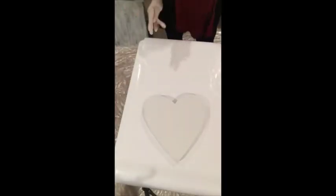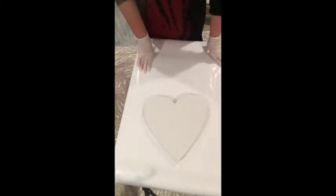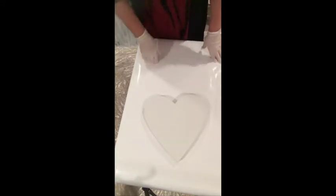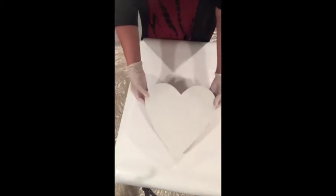Hello painters! Welcome to my studio. I'm Beth Wheeler and I am here for Earthsafe Finishes EcoPour kit. We're going to be working on this beautiful heart-shaped canvas today.